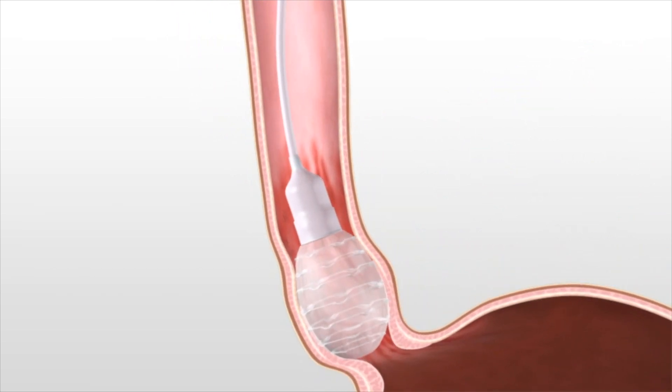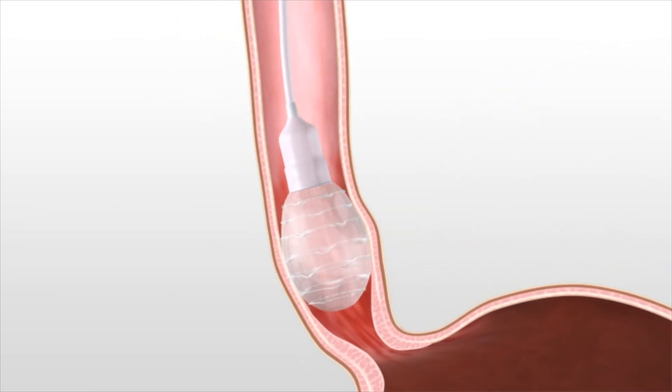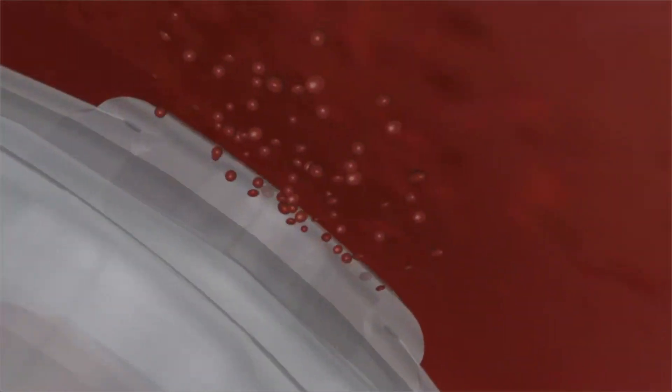Accurately deployed in the distal esophagus, EsoCheck's proprietary textured surface ridges are designed to collect more than twice the number of sampled cells compared to other devices.